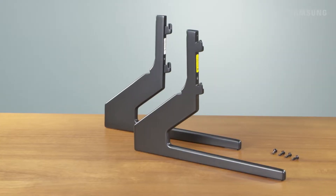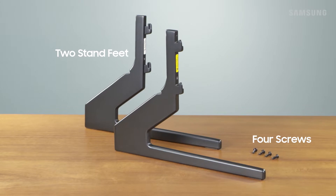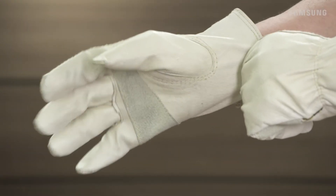To install the stand, here's what you'll need: the two stand feet, the four provided screws, and a Phillips head screwdriver. If you have an 82 inch or 75 inch television, use a pair of worker gloves to prevent injury or discomfort to your hands.